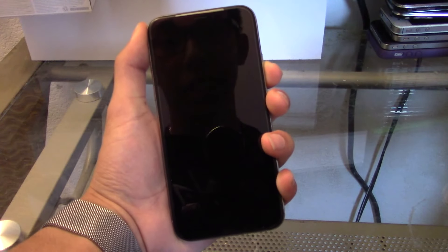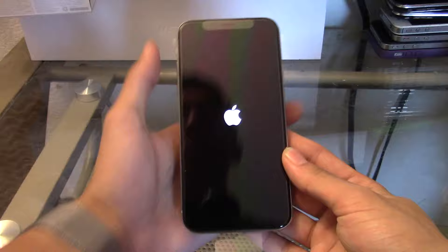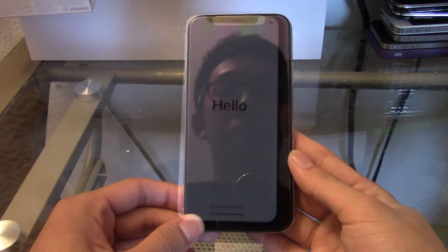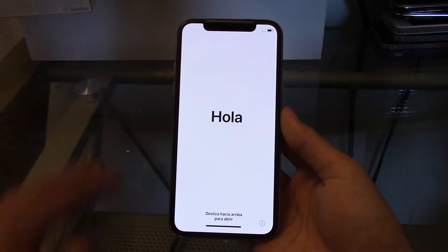Alright, let's jump into the iPhone 10 and see if it has some juice already installed. We do have a boot up — and oh my gosh, here it is guys. Absolutely incredible — the bezel-to-bezel screen looks amazing.